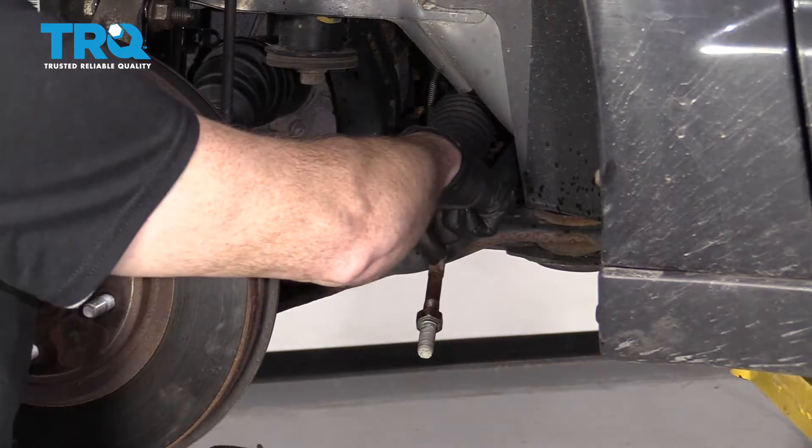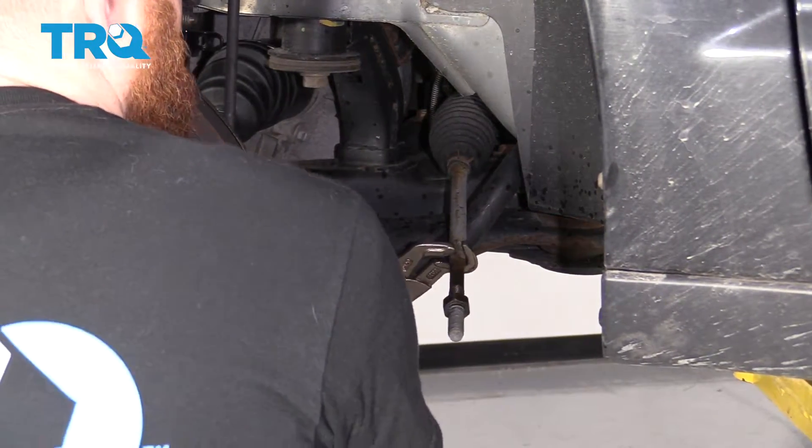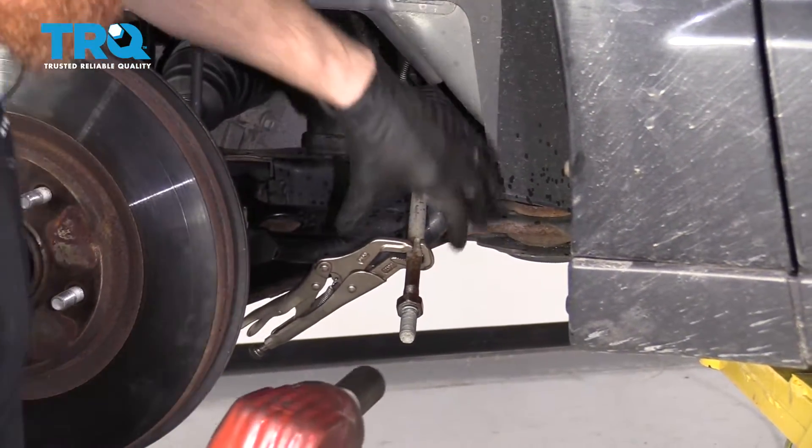I'm just gonna use some locking pliers and hold onto the inner tie rod so it can't spin, then use a 22-millimeter socket to remove the jam nut.